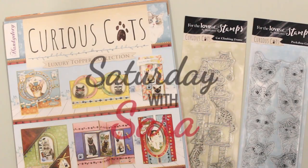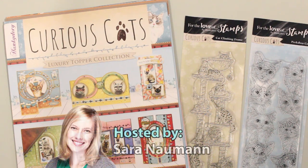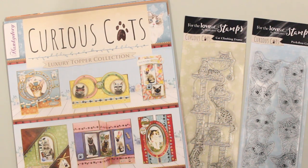Hi there everyone and welcome to Paper Wishes Weekly Webisodes. I'm Sarah Newman and I'm so happy you're joining me for this episode of Saturday with Sarah.